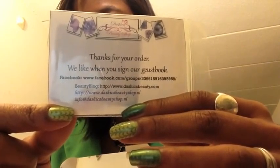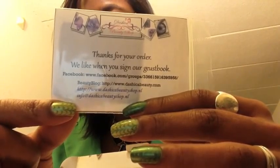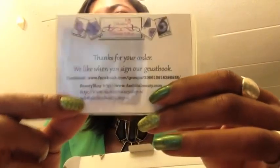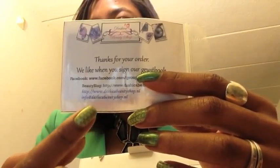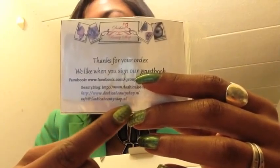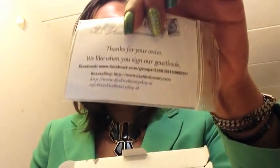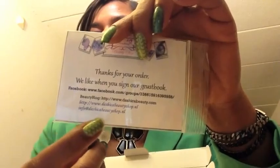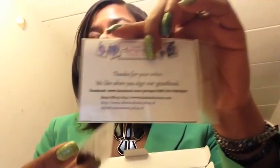If you want to place an order, the website is www.dashikabeautyshop.nl — I'll put it below. If you're ordering from the United States, you have to send your order directly to the email address: info@dashikabeautyshop.nl. To place orders directly through the website, you need to be in the Netherlands or nearby countries. US customers will need to email her to place an order.